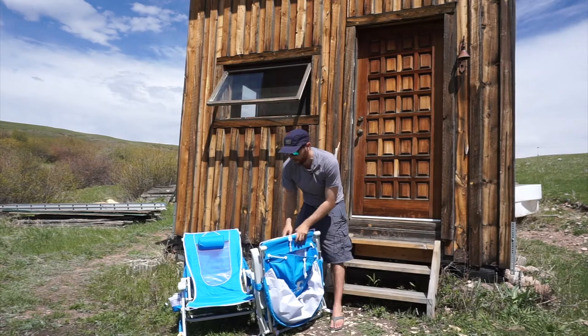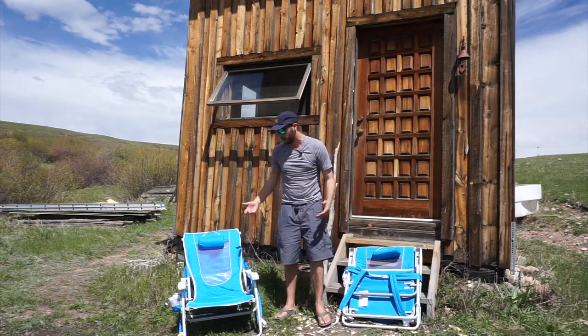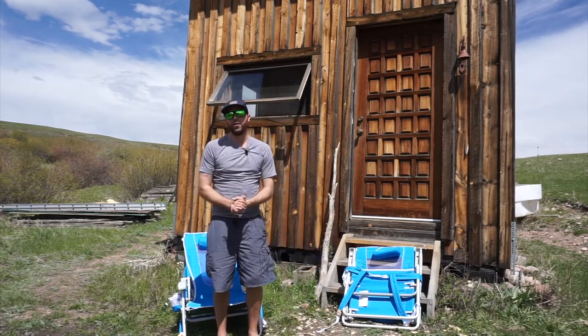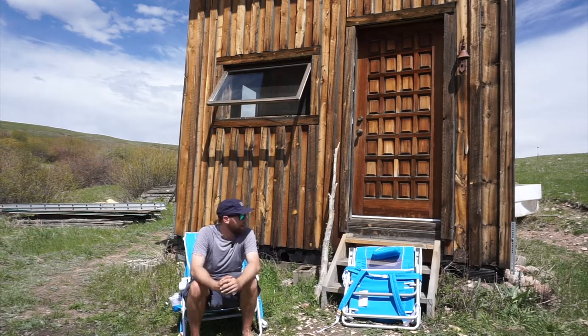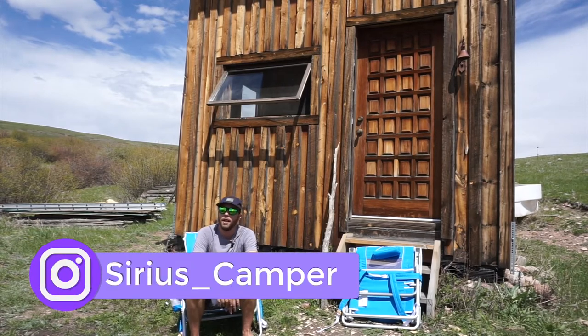So I'm really happy with the chair — how comfortable it is, how easy it is to walk around with, how adjustable it is, and how durable it is. It's been a great product and I've really enjoyed it. Thank you to GCI and to the Dirt for letting me test it. If you're in the market for new camping chairs that offer good sun protection, I definitely recommend these. Thanks.